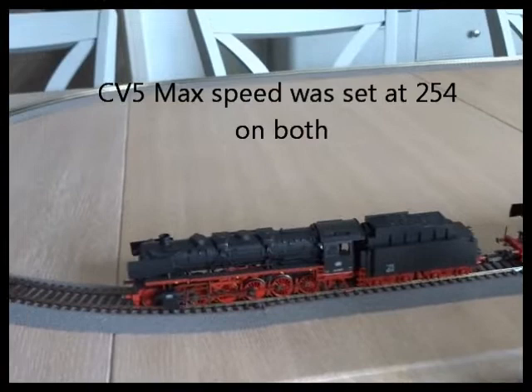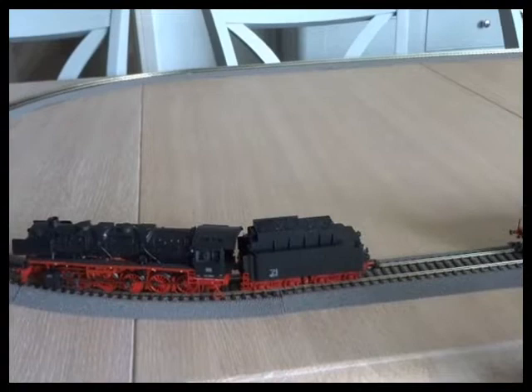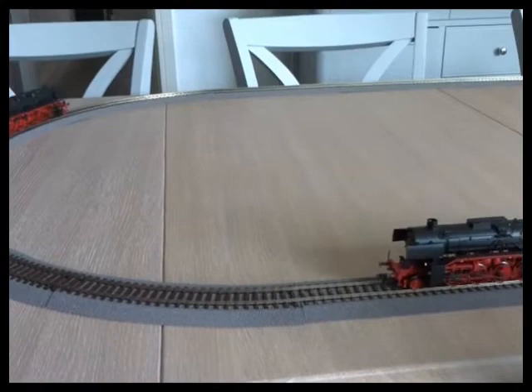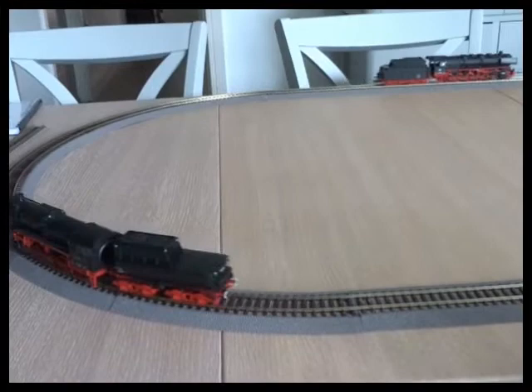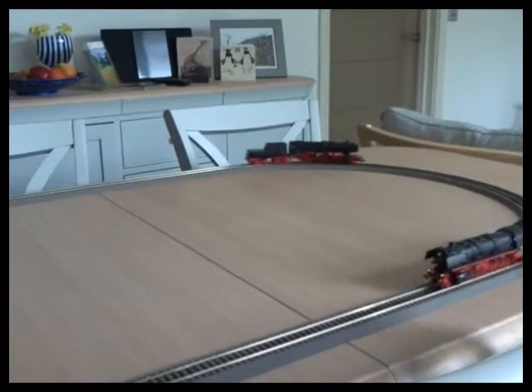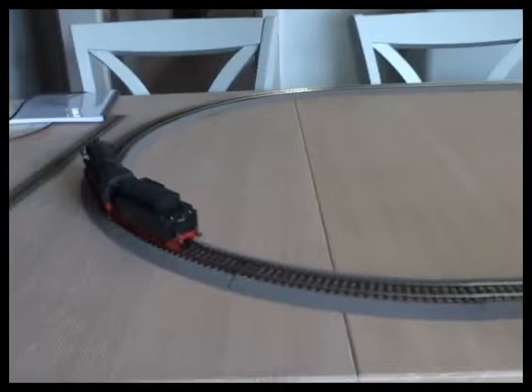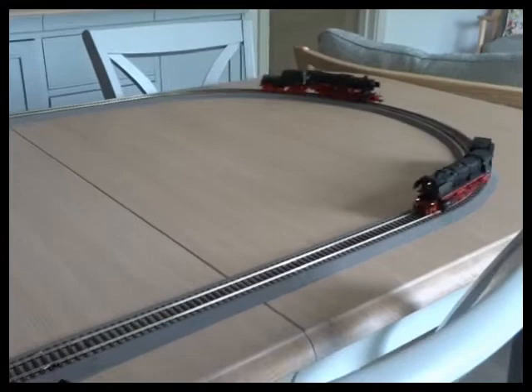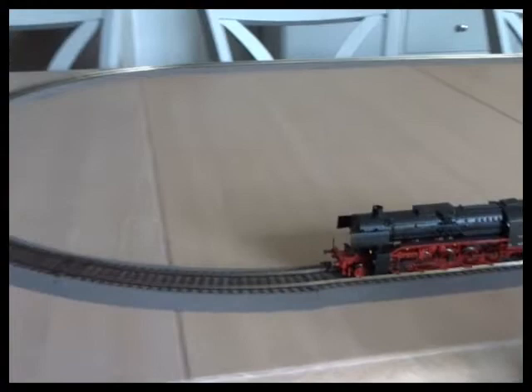So I'll start one running, then go to the other one and start it running. Turn to the first and slow it down a little bit. It would be much easier with two throttles so you could balance them together. I've got them both up to maximum speed. You can see that the second loco is closing ever so slightly.